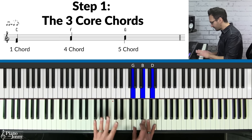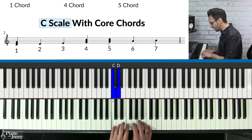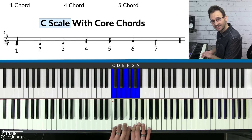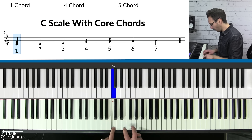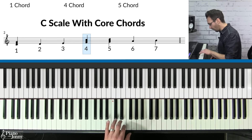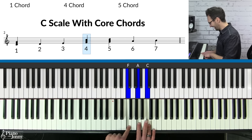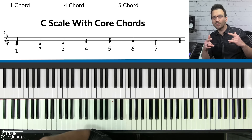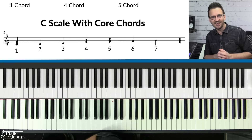This is because if you take the C major scale — one, two, three, four, five, six, seven — and build a chord on the one, it's C major. Build a chord on the fourth note and it's F major. Build a chord on the fifth note and it's G major. But these chords do not sound very bluesy.